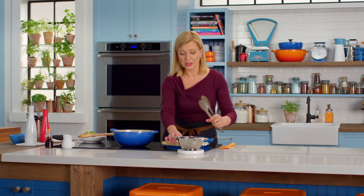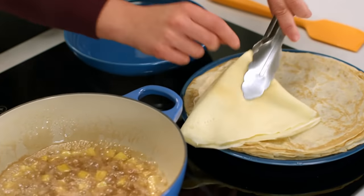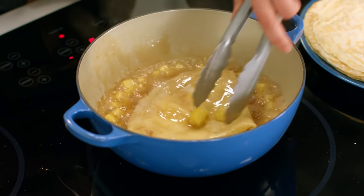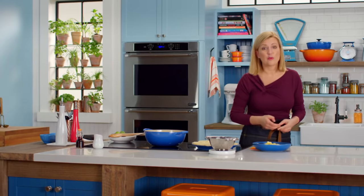Traditional to crepe Suzette, you want to warm your crepes in the sauce. So I fold my crepes into quarters, drop it into the liquid, swish that crepe around to fully coat it and warm it through. I'll spoon some of the warm pineapple in the caramel sauce over the crepes. And of course, a little spoonful of vanilla ice cream.